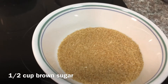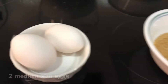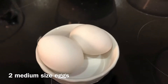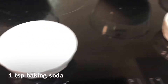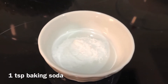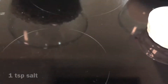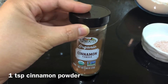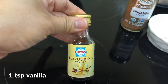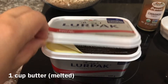One cup of brown sugar, two medium-sized eggs, one teaspoon of baking soda, one teaspoon of salt, one teaspoon of cinnamon powder, one teaspoon of vanilla, and one cup of melted butter.